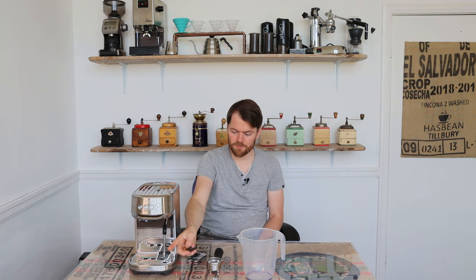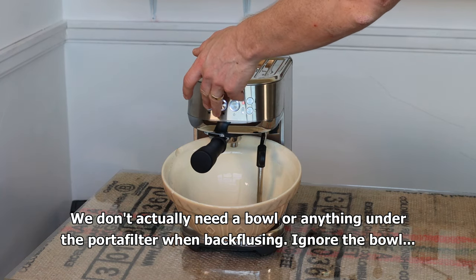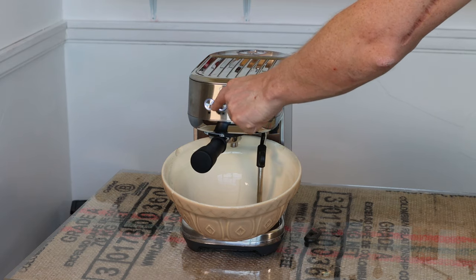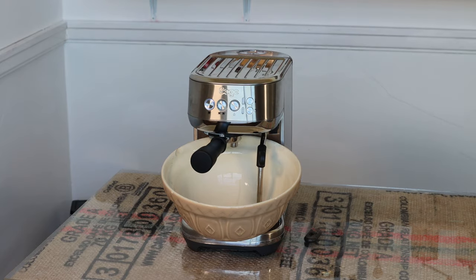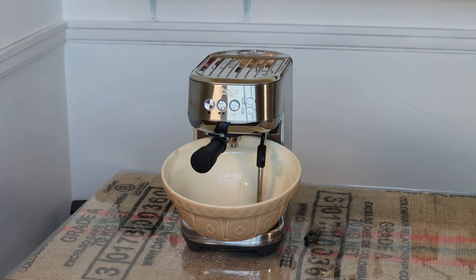To start the cleaning cycle, press and hold the one cup and two cup shot buttons for about five seconds. You'll see them flash and both be illuminated, then press the single shot button and it will enter the back flush cycle. Let it do its thing and then all three lights will come on and you're done. Just rinse the portafilter, empty the drip tray and you're sorted.